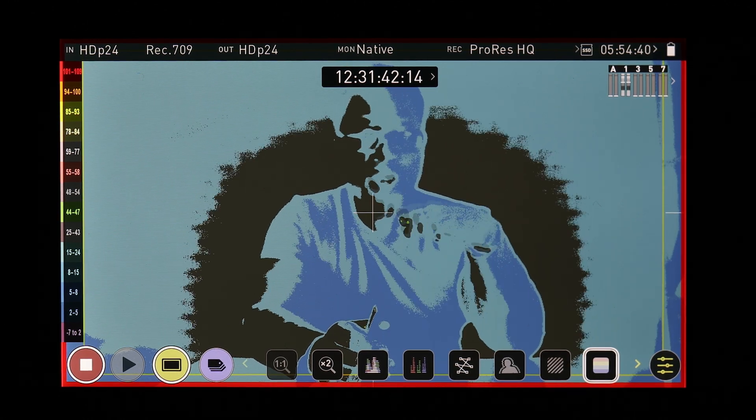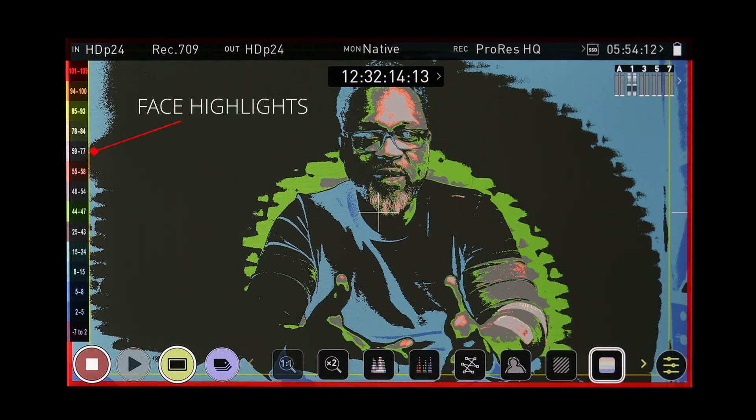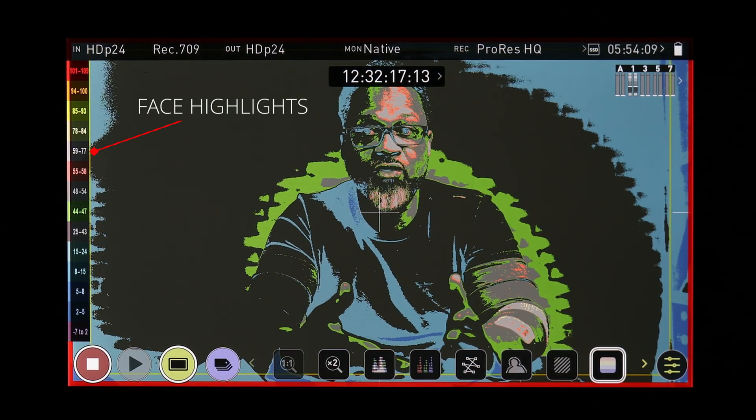You want your shadows to be in that gray below the green, unless you're going for a more creative look — then there are no rules. But if you want to properly expose your image, you want your shadows to be in the 25 to 43 IRE range, and you want the brightest part of your face to be between 59 and 77 IRE. For me this works really well. False color is one of the most incredible tools I've ever come across.